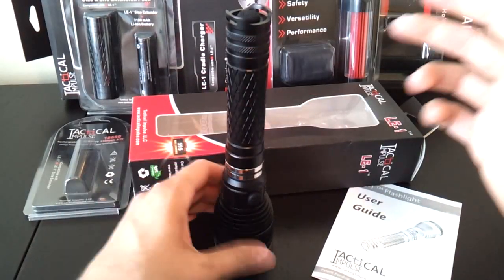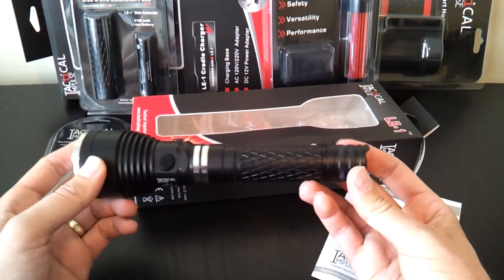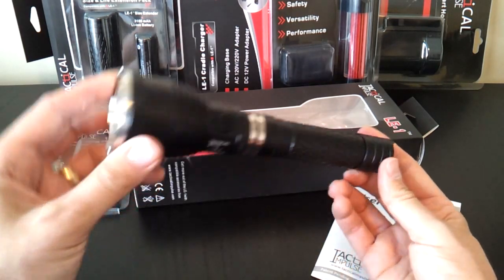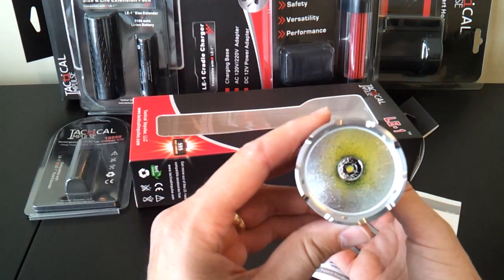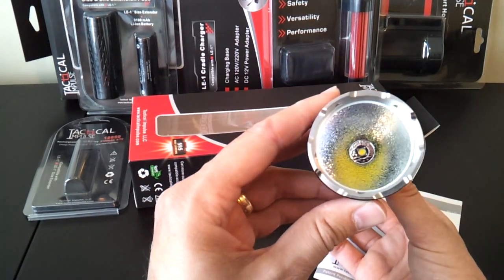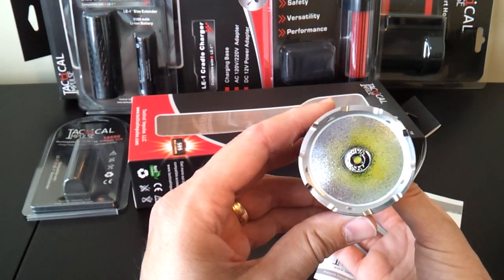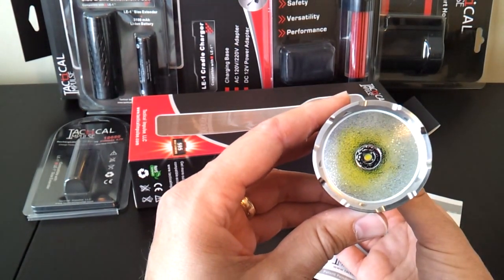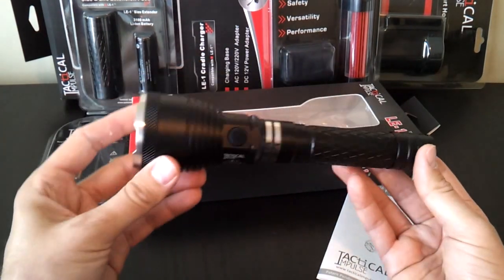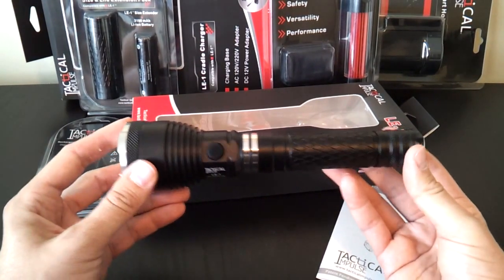The light can tail stand — slightly wobbly — and it can head stand as well. Both switches are electronic switches, and I'll go through the interface in a moment. The head has a heavily textured orange peel style reflector with a cool white XML emitter at the base — more texturing than I've commonly seen in recent years. They're clearly going for a very smooth beam. There's also a stainless steel crenelated bezel for impact resistance.